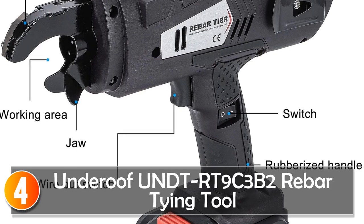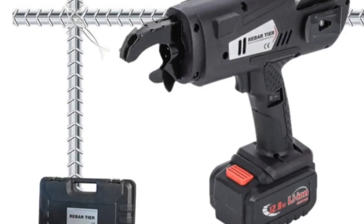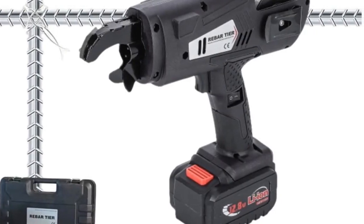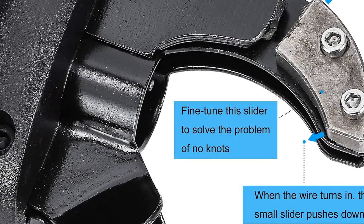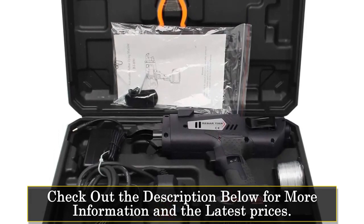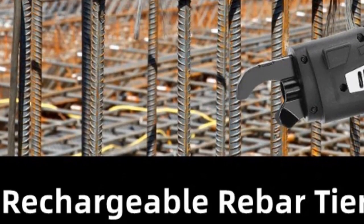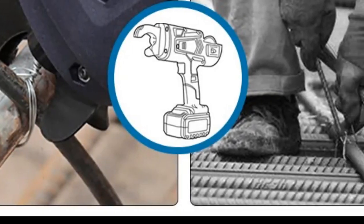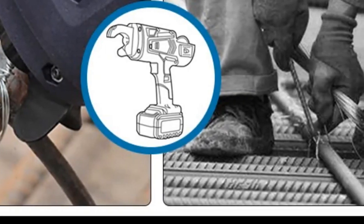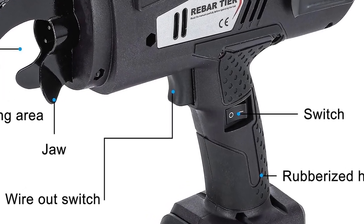At number four, the Underroof UNDT-RT9 C3B2 Rebar Tying Tool. This tool redefines efficiency with its pure copper motor, allowing for strong power and extended service life. It completes one knot in just 0.8 seconds, making it a time-saving asset on the job. Equipped with a lithium-ion battery with a 4,400 mAh capacity, it ensures a substantial working time of almost 3,000 knots on a single charge.